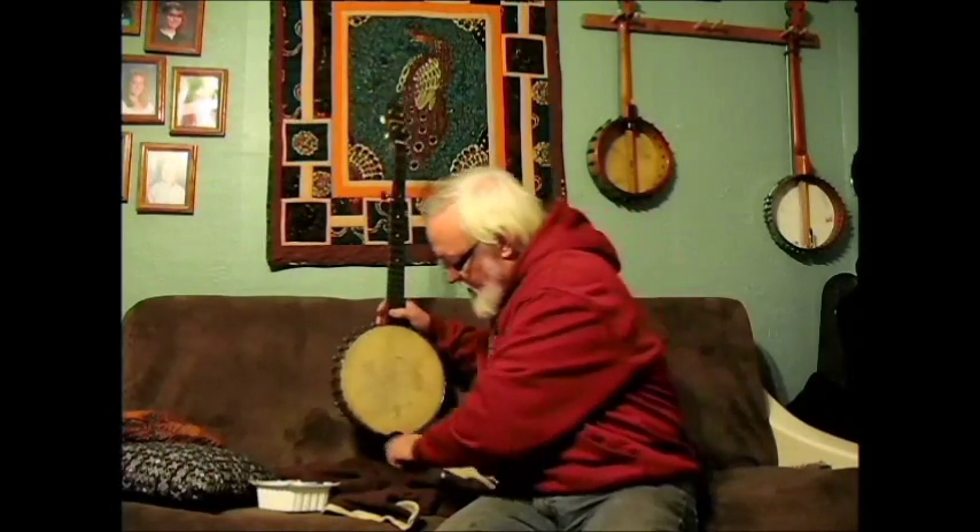With that said, let me grab some strings and a bridge, and we'll string that baby up and see what we think.